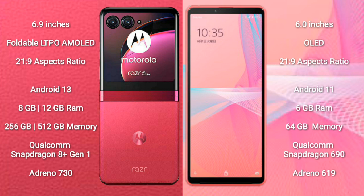The Motorola RAZR 40 Ultra comes with 8GB or 12GB RAM and 256GB or 512GB internal storage, powered by the Qualcomm Snapdragon 8 Gen 1 processor with Adreno 730 GPU. The Sony Xperia 10 Mark III Lite comes with 6GB RAM and 64GB internal storage, powered by the Qualcomm Snapdragon 690 processor with Adreno 619 GPU.